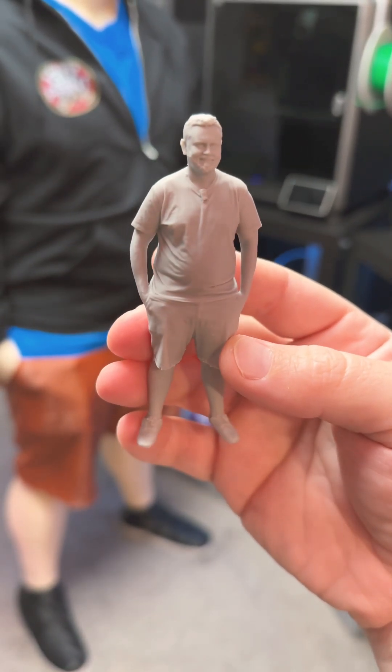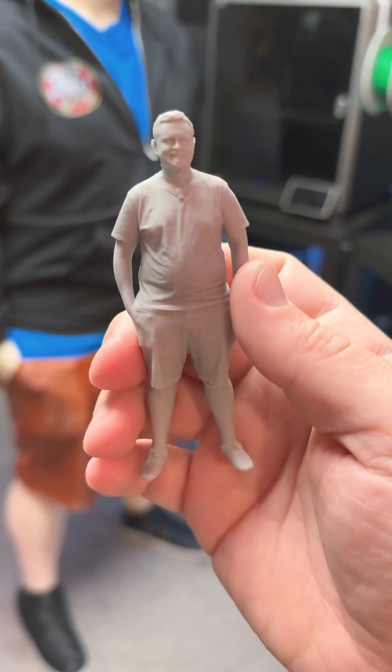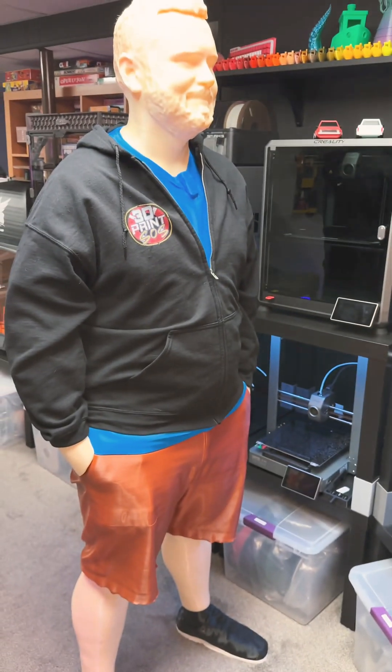Here is the final result and it is absolutely stunning — not a single layer line or anything even close. This was also scanned by the Ferret Pro. I not only have this printer but also have that scanner.